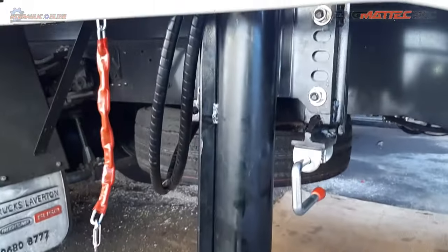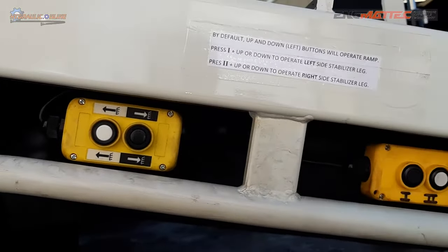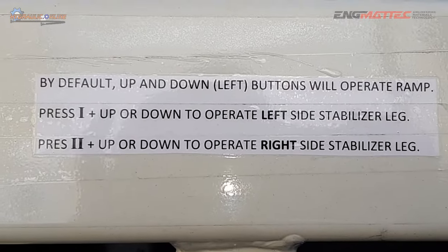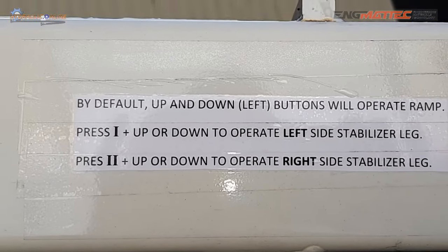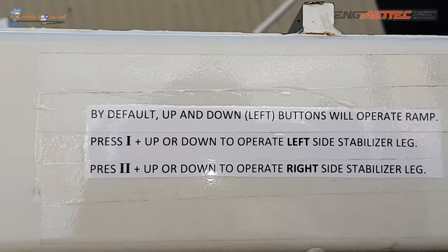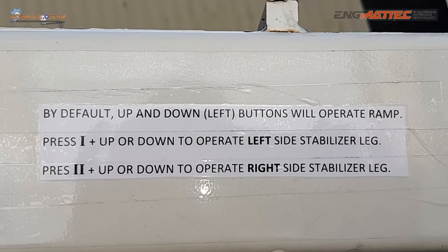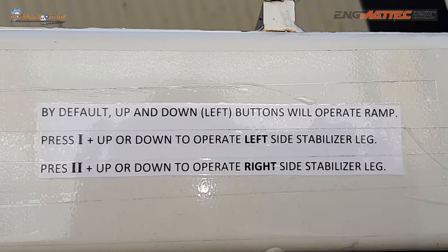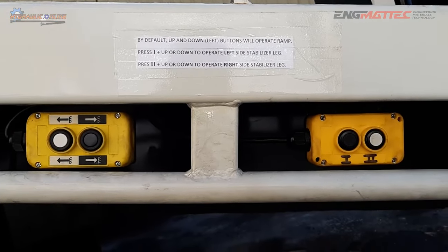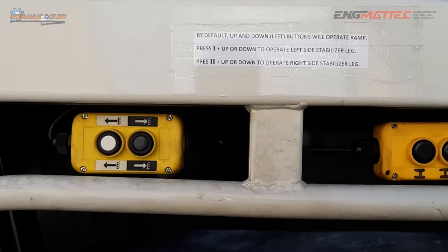This is the passenger side — the safe side of the vehicle. These are the two controls and the instructions: by default, the up and down left buttons will operate the ramp. Press one plus up or down to operate the left side stabilizer leg. Press two plus up or down to operate the right stabilizer leg. A little bit of technicality there, but Augustine did the electrics on that.